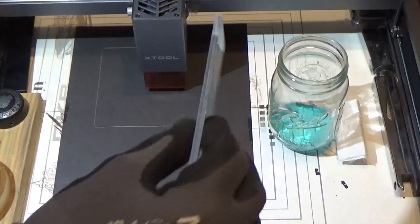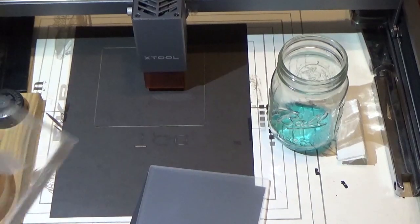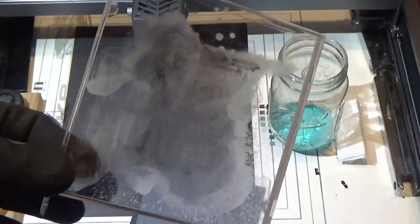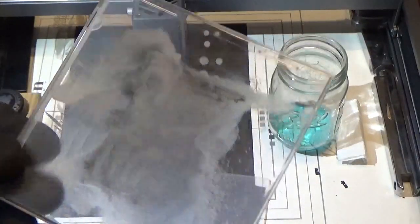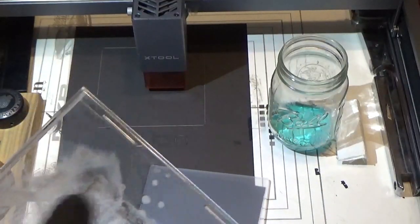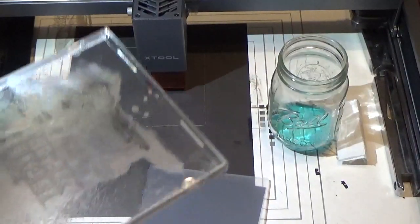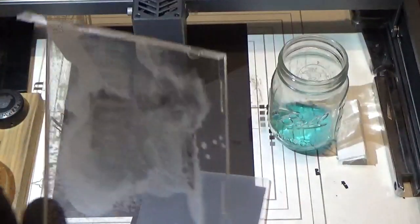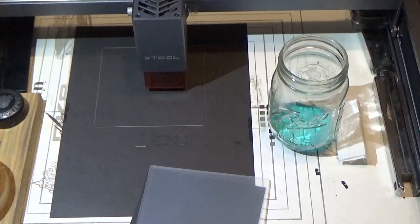Another warning: don't use any chemicals on acrylics. I usually clean my glass with Goof Off — I sprayed it on the acrylic and that's what it did to it. I wouldn't use anything harder than rubbing alcohol or Windex on acrylic.